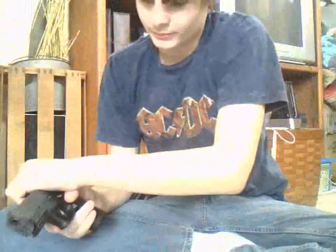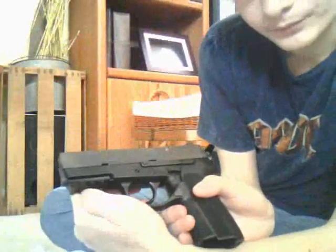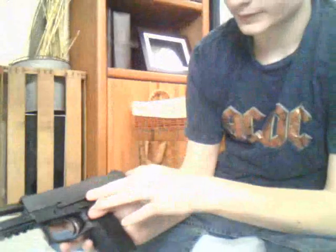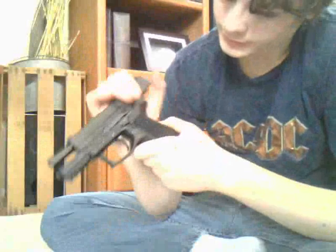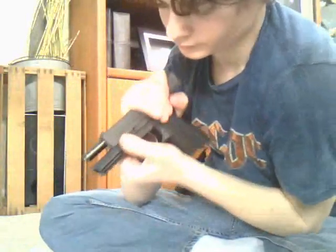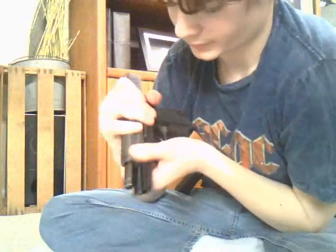This is going to be how to take it apart. You will notice that there is a little lip here of some sort - that little crease right there. You want to pull this back, push the slide back, then push this piece - the slide lock - up. Okay, grasp it and make sure it's right there.